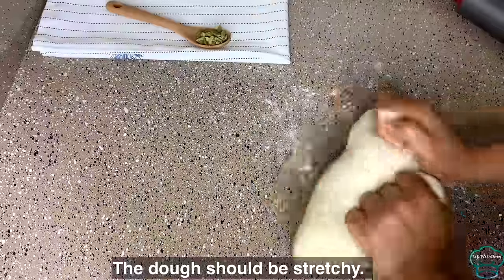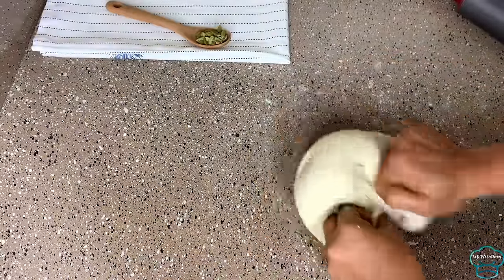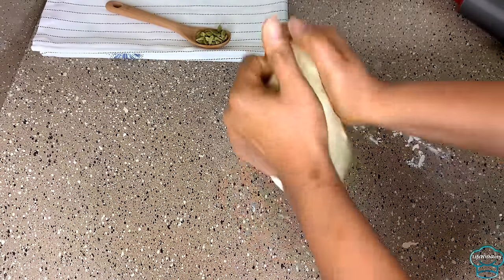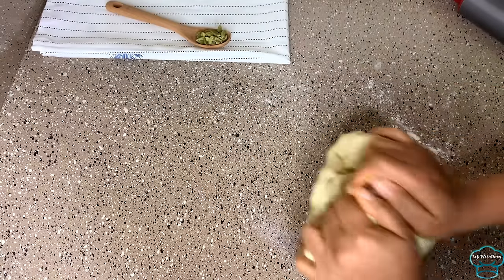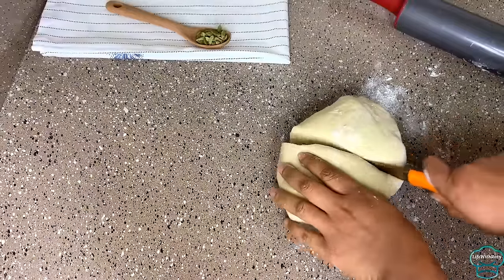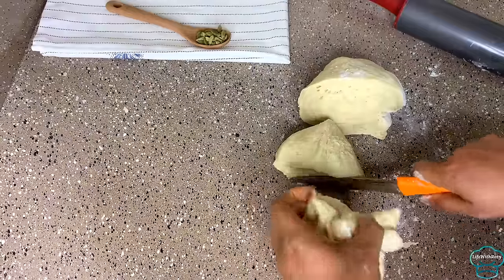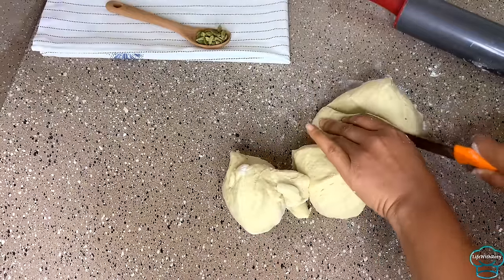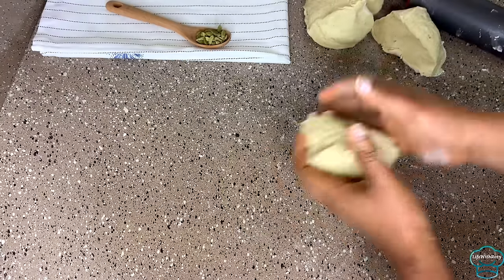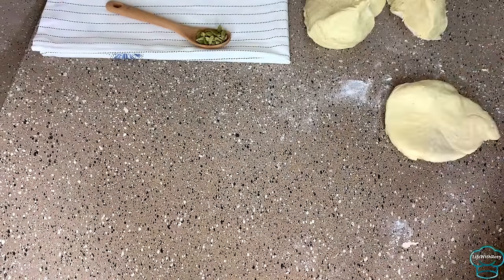I'm going to knead it for just a minute. Then I will divide it into the sizes I'm going to be working with. Next I'm going to roll them out.